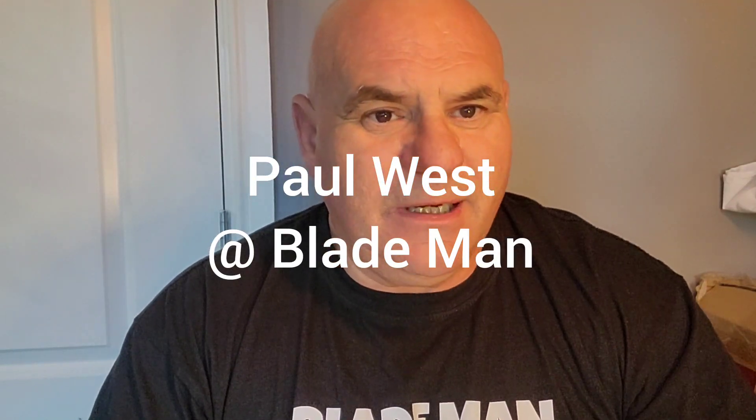Hello and welcome back to my channel. Today I'm going to do a review on the Gillette Ruby. Where have you been, I can hear you say.